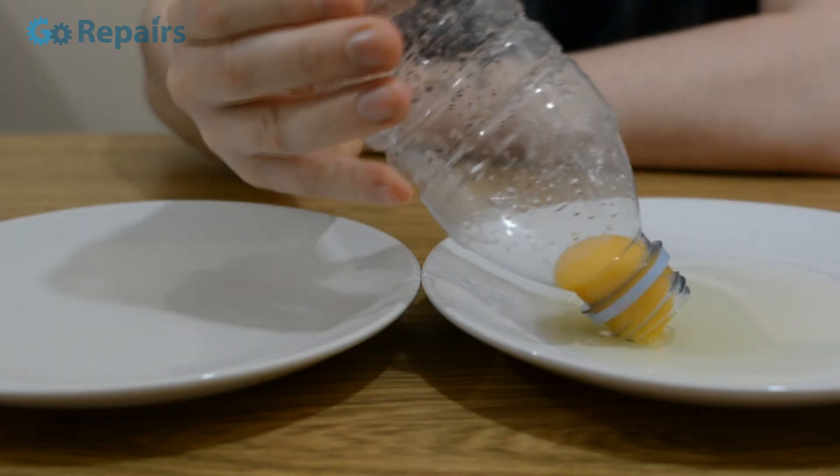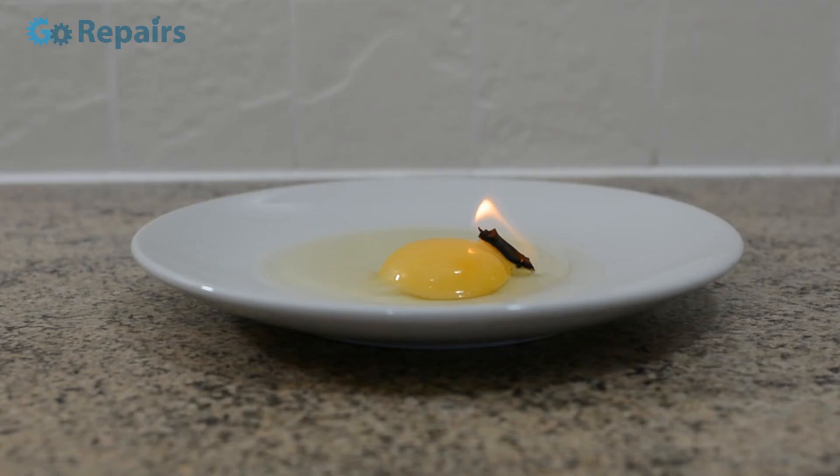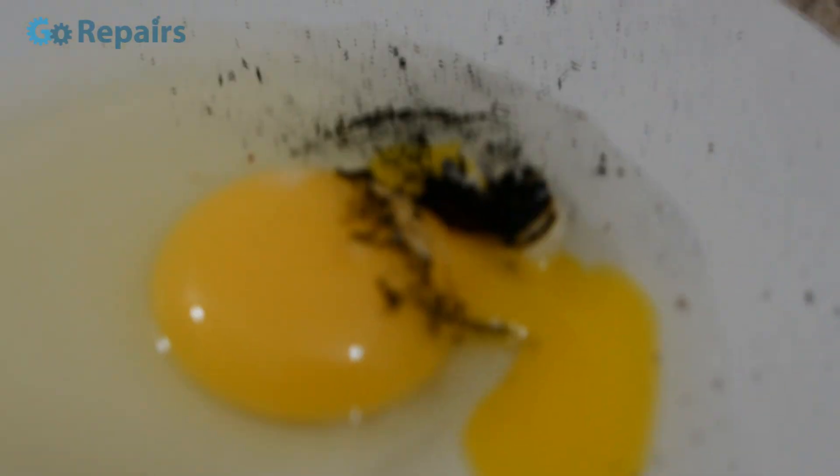But what's your favourite way to separate eggs and how do you use yours? Tell me in the comments section below. But before I go, is there an even easier way? No. No there isn't.